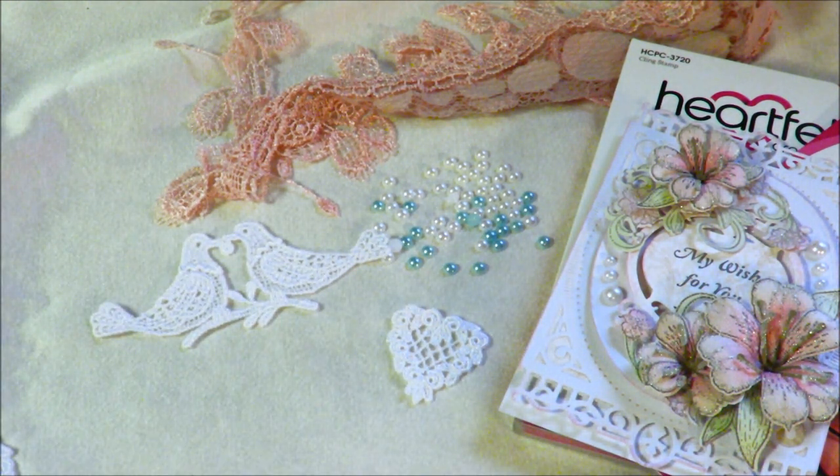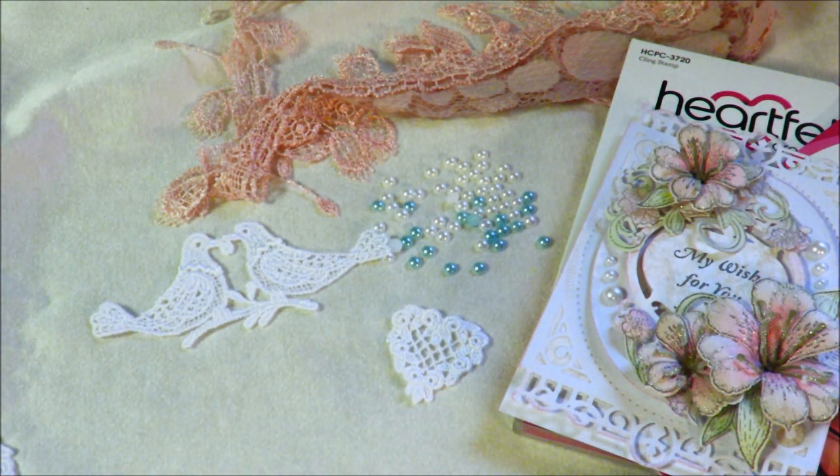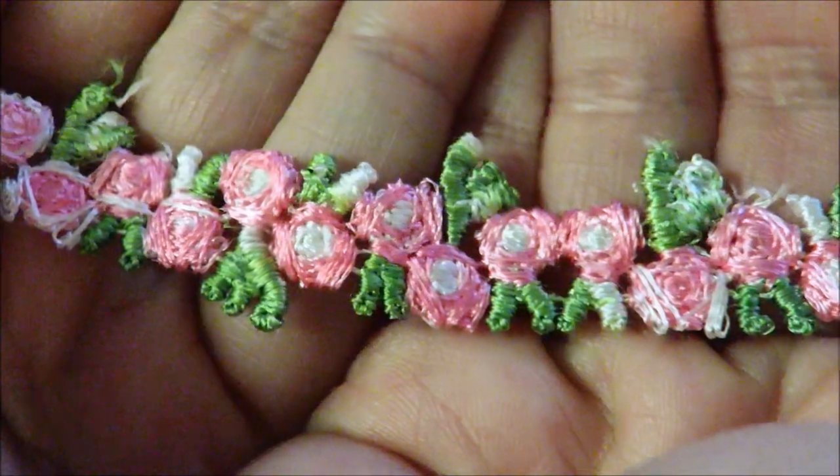I also have this very lovely — to me this somewhat screams Easter — a pink and green trim with roses and some leaves. I'm going to be placing that into the store. I think this will look really nice on cards, and I'm looking forward to making some projects with that lovely trim myself.